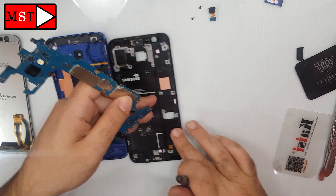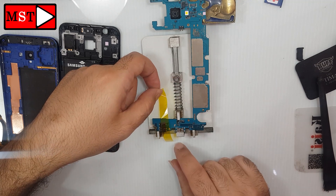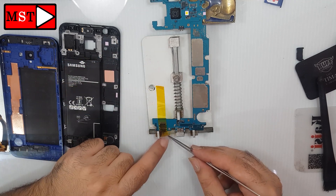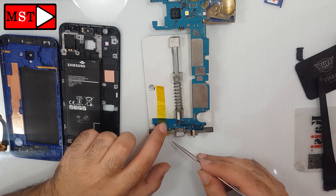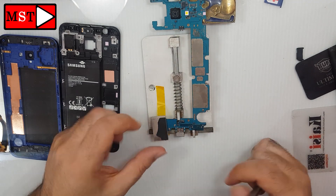Protect the ear jack — it could melt when you're using the hot air gun — to remove the microphone and put in the other one. And then use solder with a metal shield to cover it.